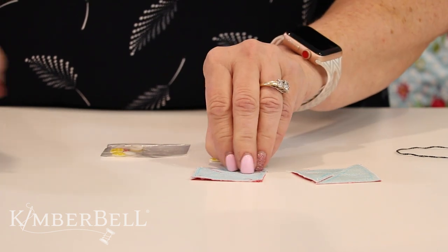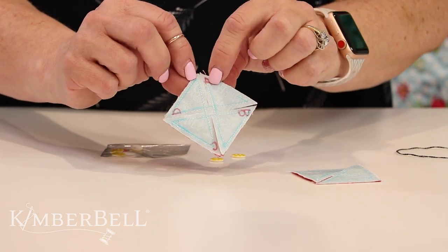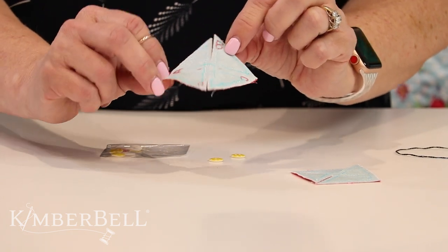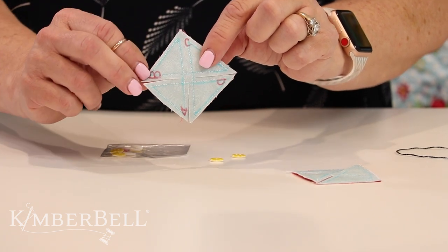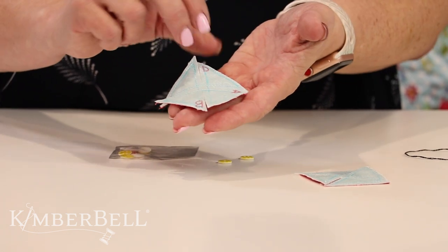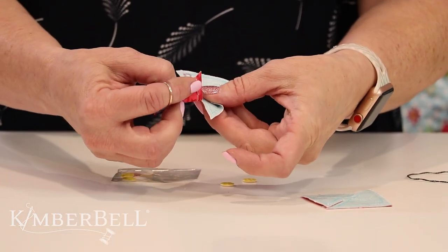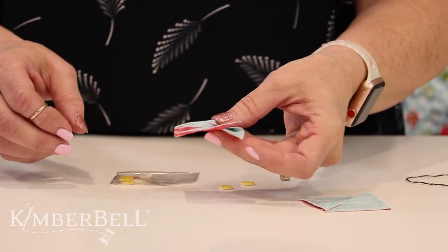I'm going to show you exactly what I've done here. So here's A right here, then I rotated it and on that same side I wrote B, then rotated again and wrote C on the same side, then rotated and wrote D the same way. Now I know if I just go in order — attaching A down, then B down, then C down — it's going to turn into my pinwheel.